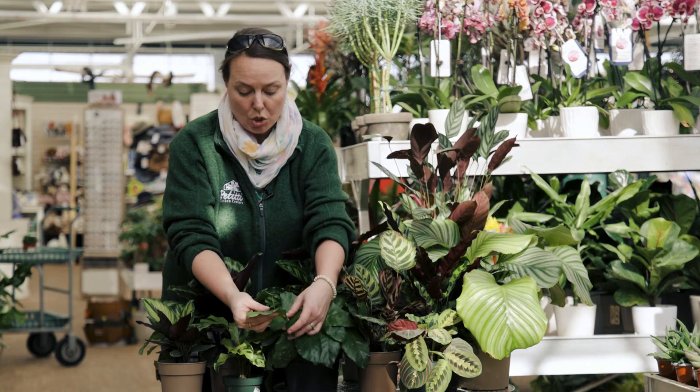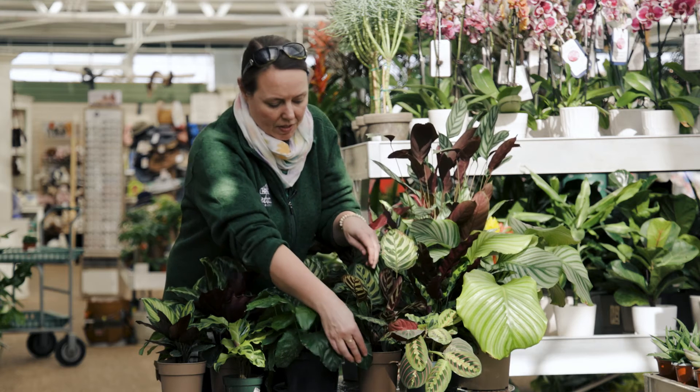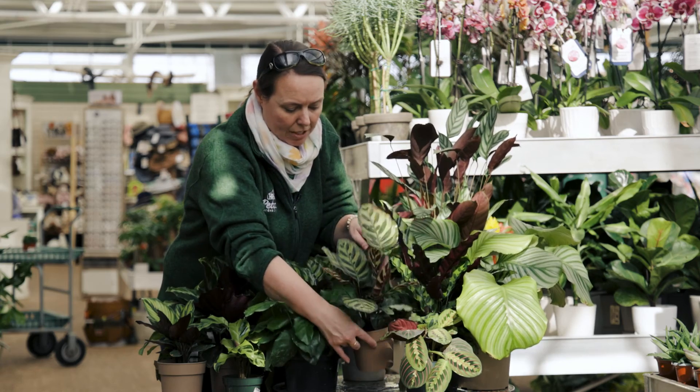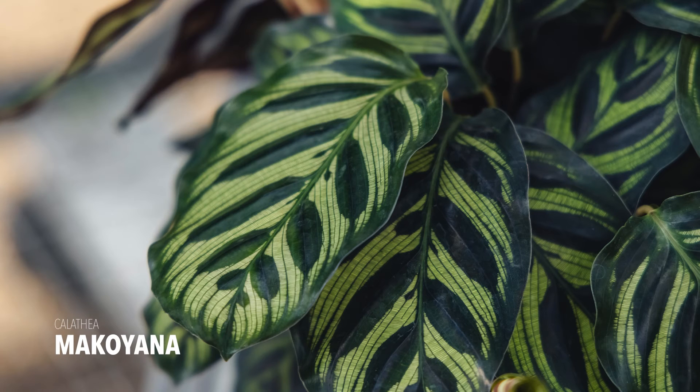This is a really new, unusual one called Network. It has beautiful sort of crisscross-hatched foliage — super unique. Dark veins through here and then light patches, it's really pretty. This is kind of the classic peacock plant or classic Calathea — this is Makoyana. Makoyana is just really, really cool with beautiful dark quilted leaves, very pretty.